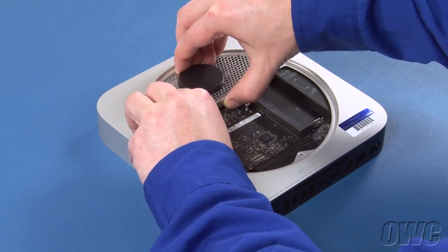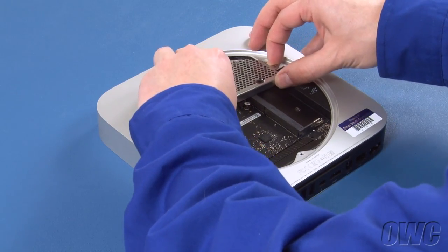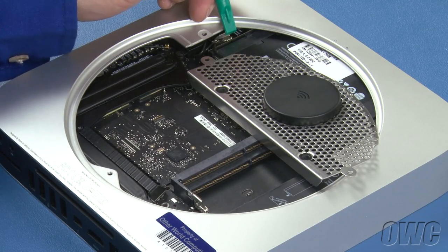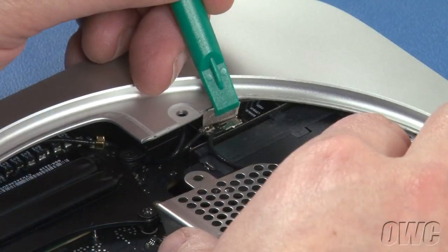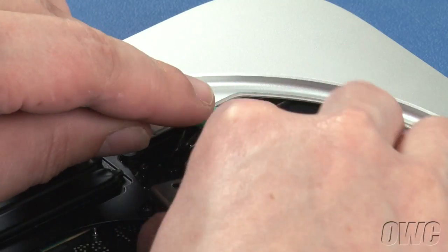Gently lift the antenna grate up and slide it out off to the side. The airport cable is attached underneath this flap. Lift the flap and then gently lift the connector free. You can then set the antenna grate aside.